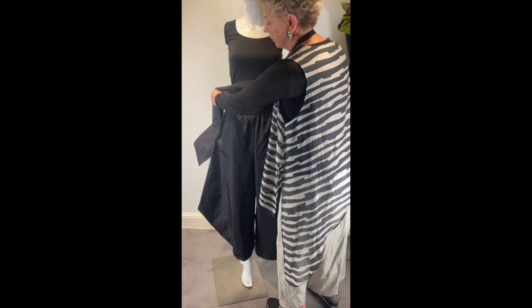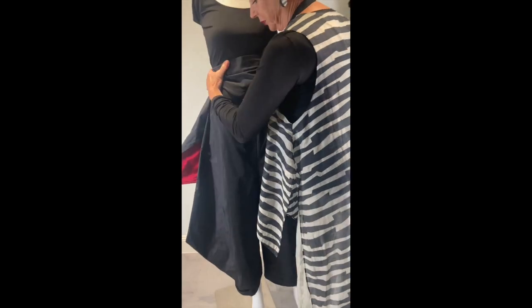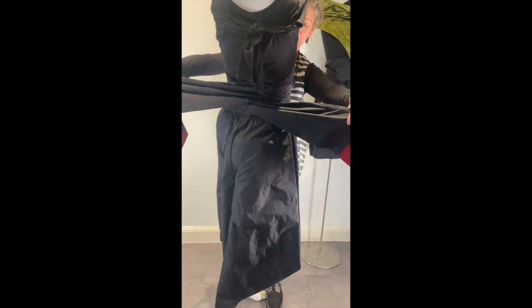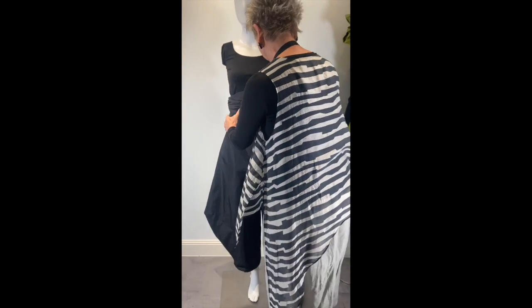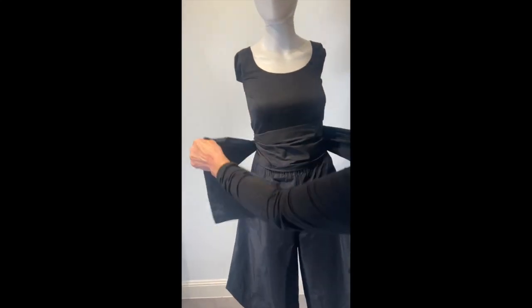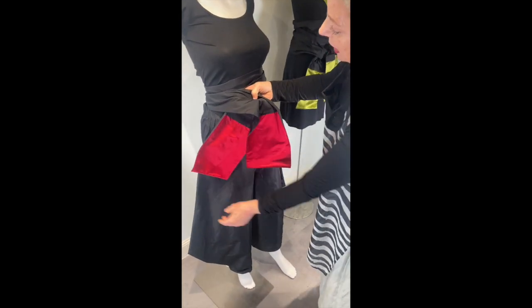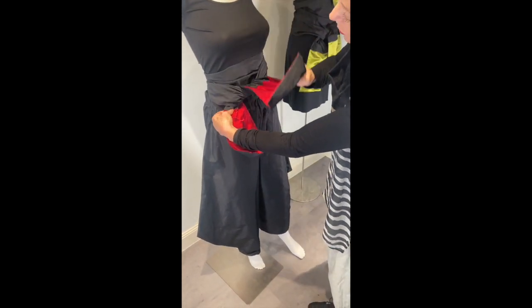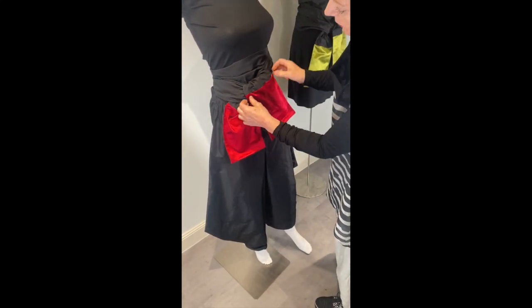And then you put it around and you can see. Then you put the sash like this and put it around. Then you can wear it like this, you see?